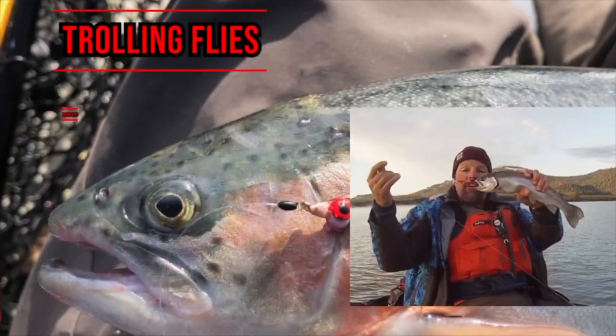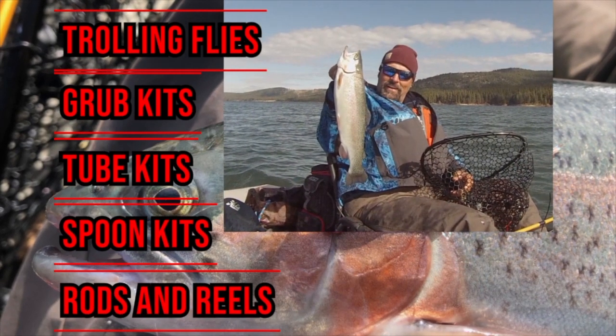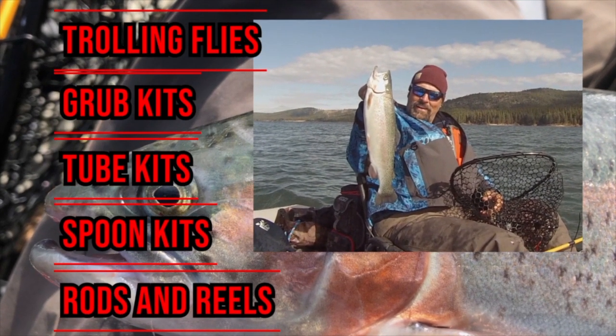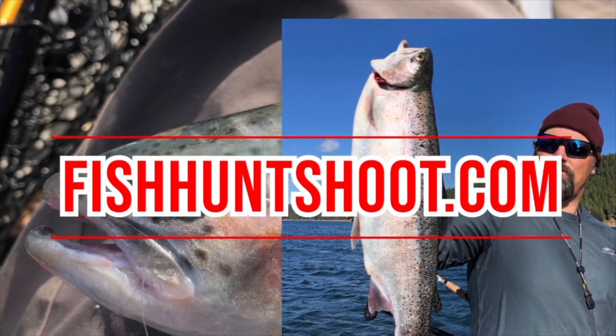FishHuntShoot.com offers a variety of tackle as well as rods and reels designed to get you on more and bigger fish. Check it out today at FishHuntShoot.com.